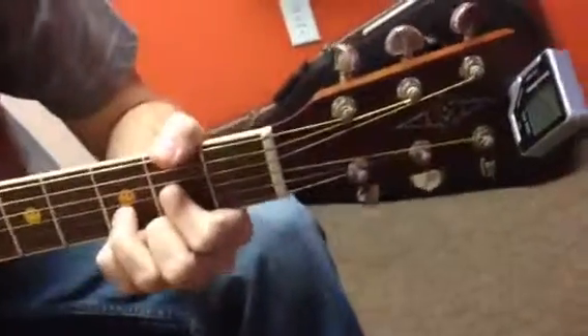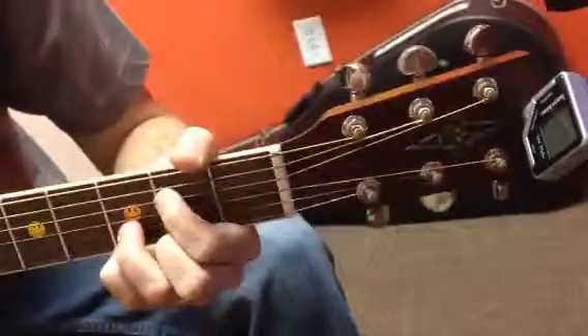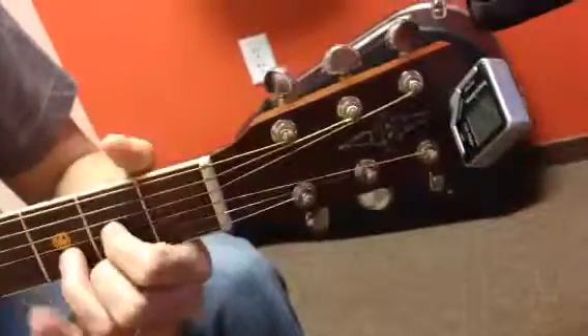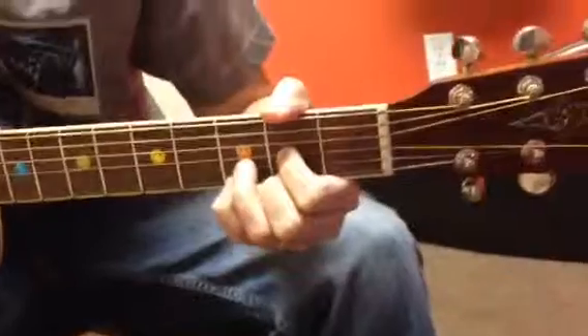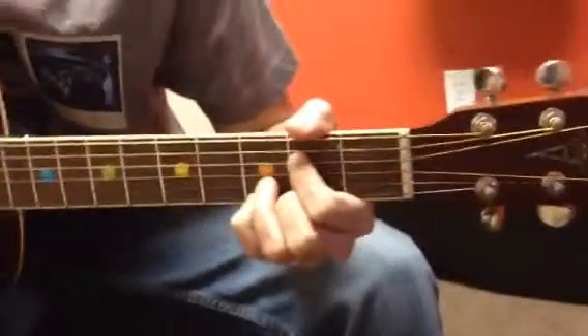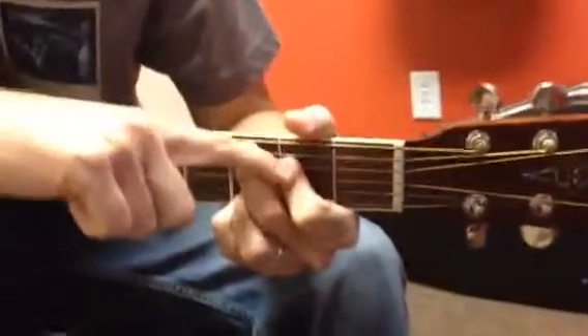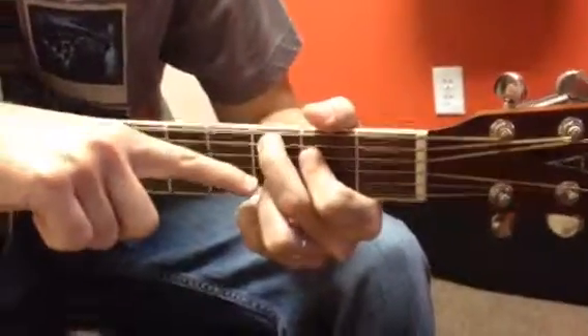The next one — I'm going to keep my fingers where they are. I'm going to put my pinky right here. So now I have these two fingers; this finger's going to go up one, and this finger's going to go right there. It's a C add nine. So that's third fret of the A, second fret of the D, skip a string — this one's open — third fret, third fret.